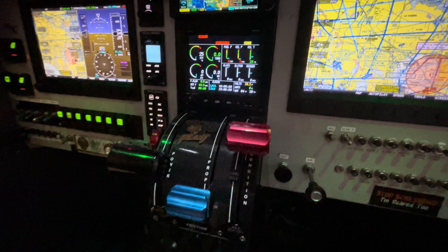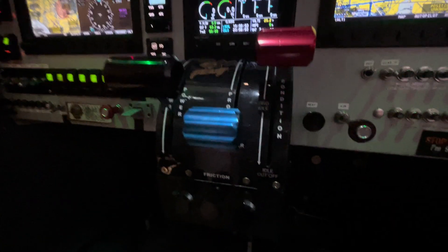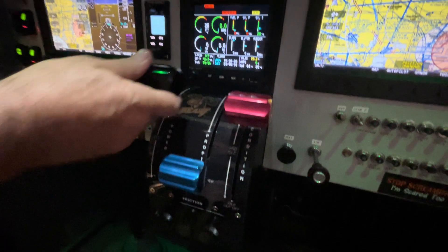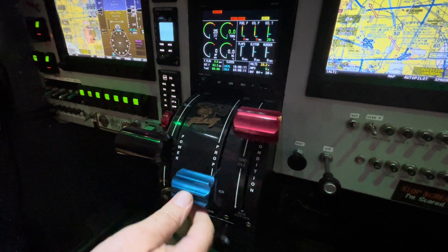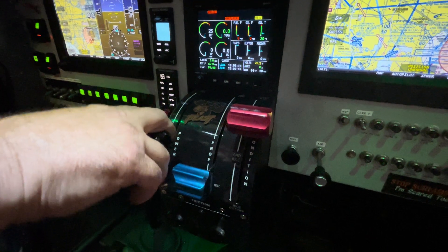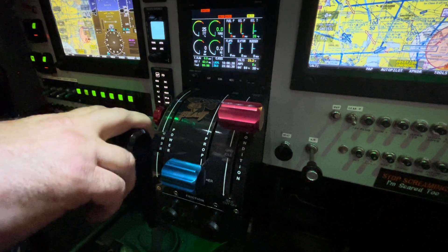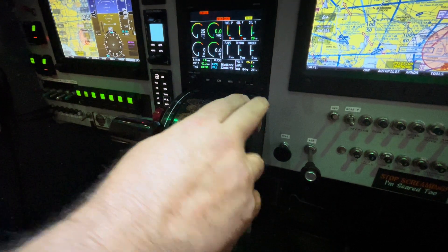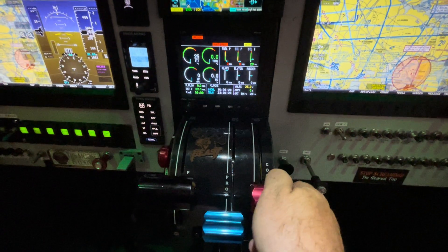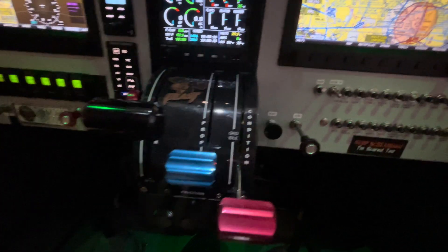Right below that, we've got this beautiful throttle quadrant that's custom-made right here in Corona by a guy that's got his own machine shop. It's just a beautiful quadrant — these move so easy, so smooth, and they have a detent in them. On the throttle, when you come back after you land, you come back to flight idle, and to get into beta you just pull up and pull back and down. On the condition lever, same thing — for idle cutoff to shut the engine off, you pull down to the stop, and then to cut it off, you pull up and down. Very, very nice. Really nice system.